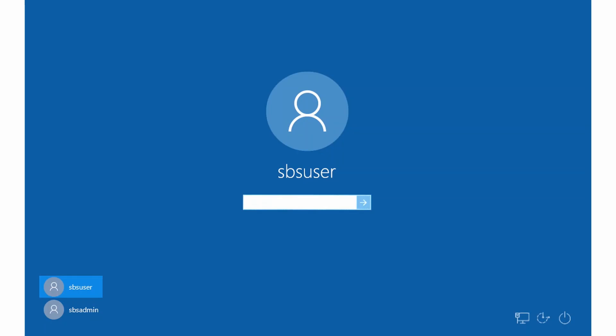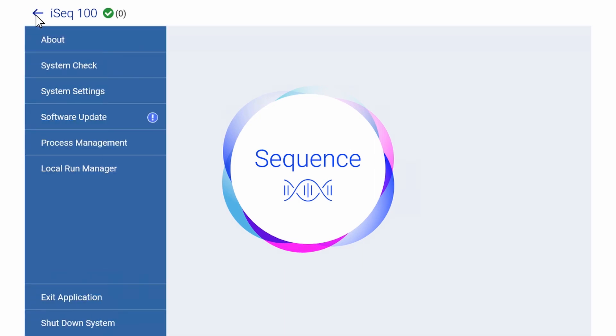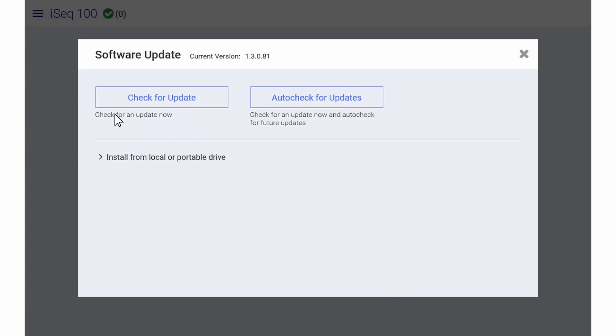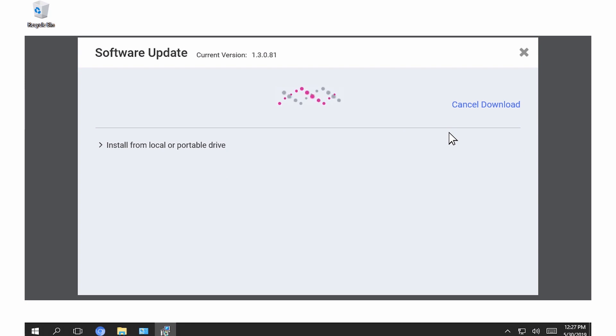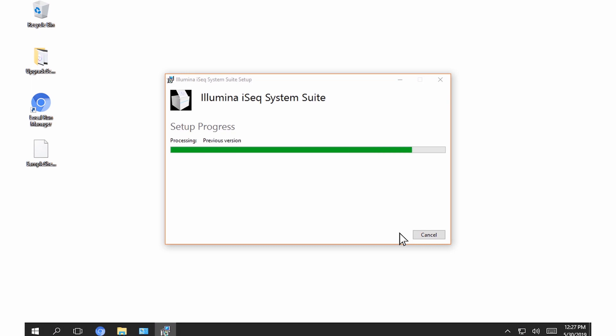Let's walk through the automatic installation first. To install the automatic update, start by switching to the SPS Admin Operating System account. If your system is configured for automatic updates, there should be an alert when an update is available. Next, select the control software menu, then select Software Update. If your system is not configured for automatic updates, you can select Check for Update. Select Update to download the new version of software. Once the download completes, an installation wizard appears and you will select Install. When the installation is complete, select Close and the control software will automatically restart.